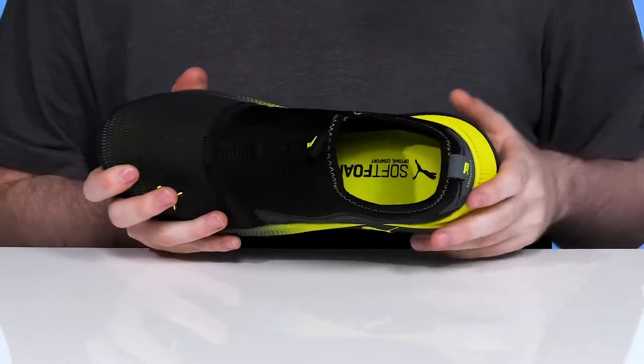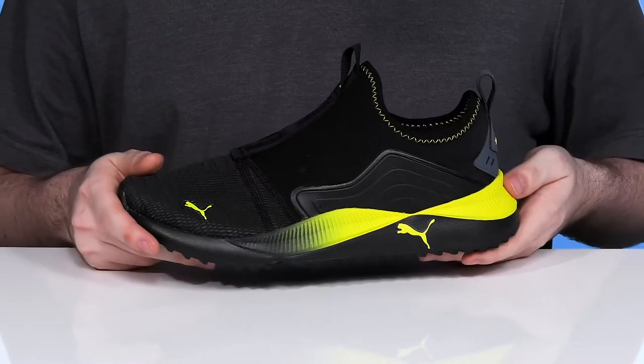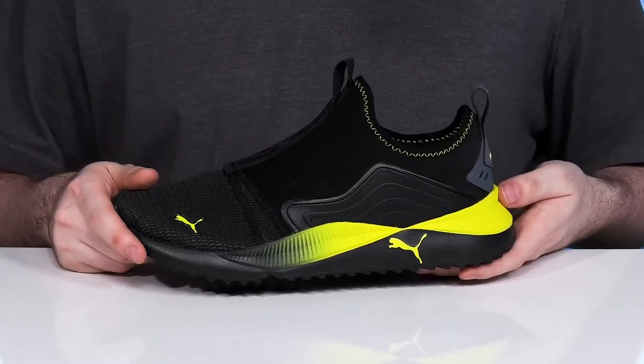The soft foam plus footbed in the bottom offers lots more cushioning, and the broad EVA midsole keeps it pretty responsive with great shock absorption and energy return.